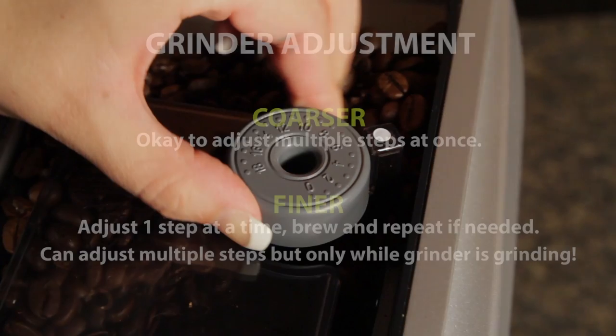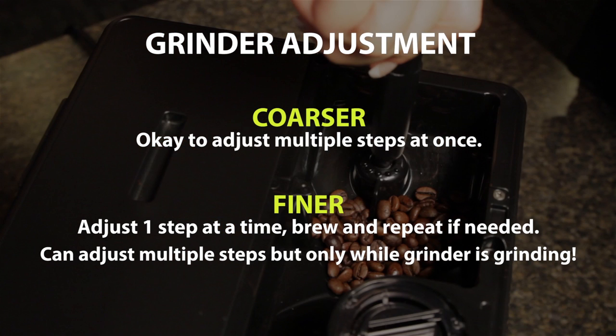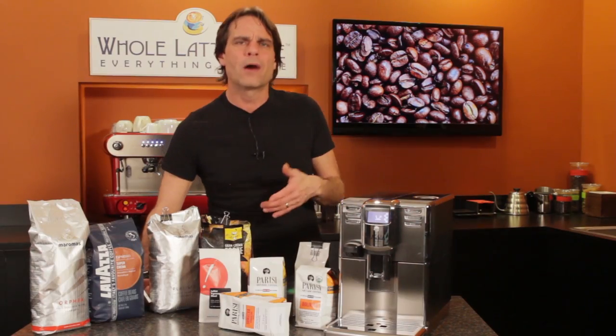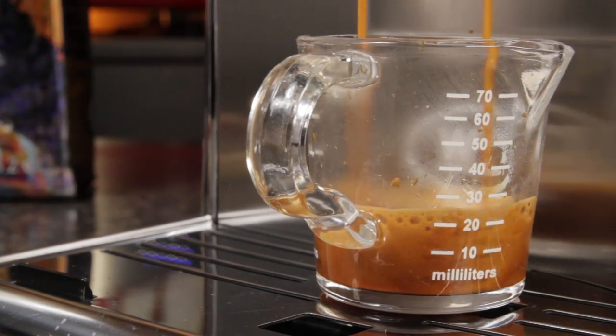A couple of things to keep in mind when changing a grind setting: it's typically okay to adjust a grind coarser multiple steps all at once, but when adjusting finer, adjust just one notch at a time, brew, and adjust again if needed. If you can adjust the grinder while it is grinding, you can adjust multiple steps finer in one go — but only make multi-step finer adjustments with the grinder actually running. Be aware it may take a number of brewing cycles to get the full effect of grind size adjustments in your cup, because most machines have adaptive brewing systems that adjust the coffee dose after making a grind size adjustment.